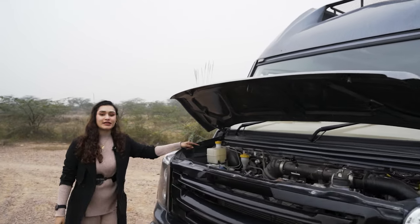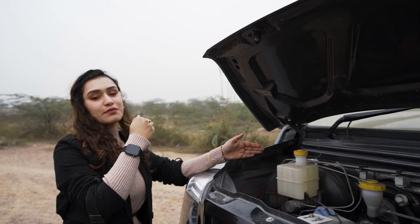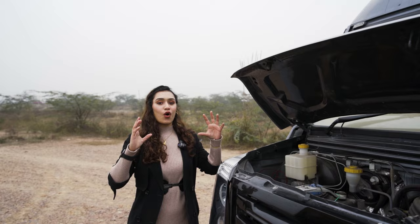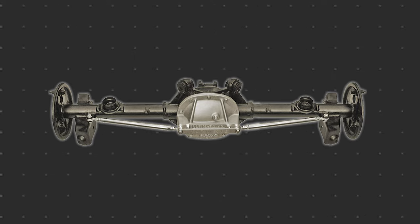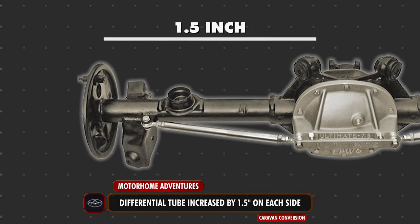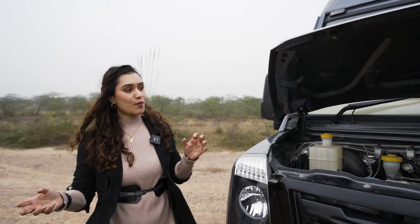This right here is called the brake booster. If you compare the BS6 model with the BS4 or other older variants, you'll notice how much difference there is in terms of sizing. All of this, along with the increased size of the differential tubes — which have been increased by three inches in total, that's 1.5 inches on each side — adds a lot of stability as well as grip to this vehicle.